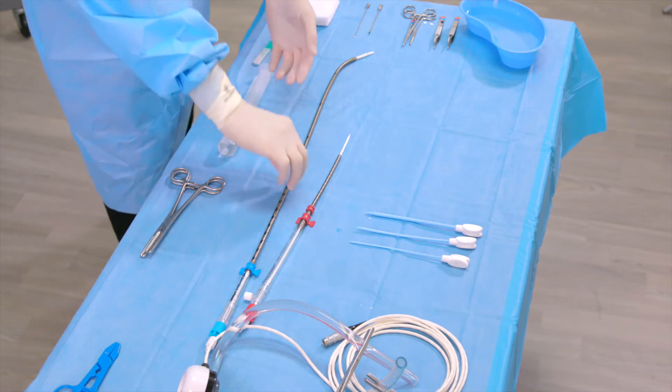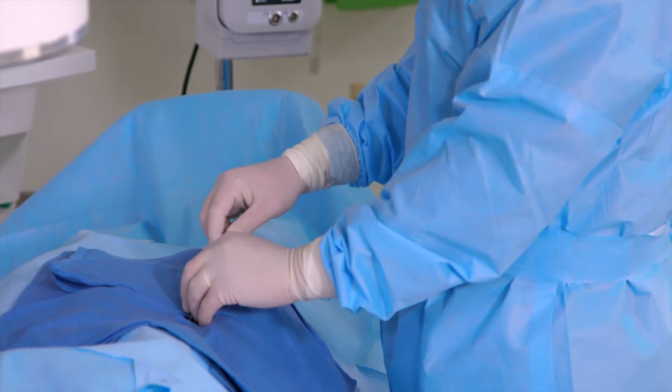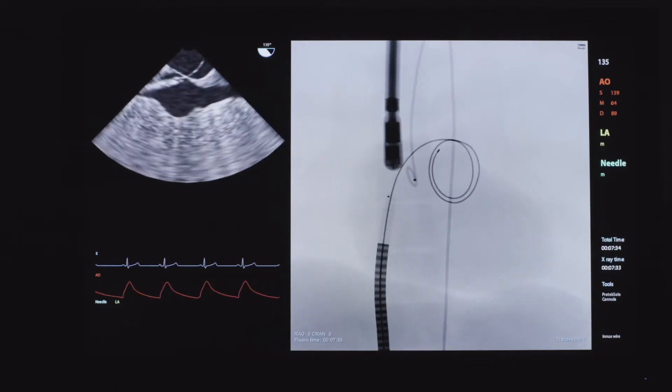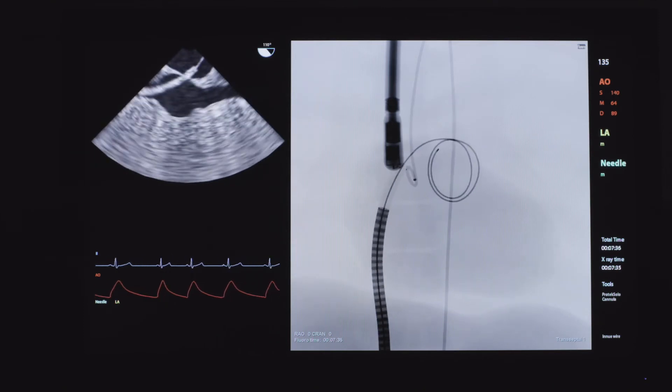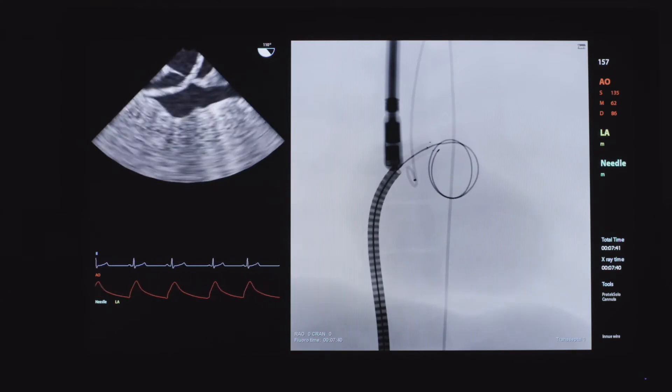Insert the introducer cannula assembly over the guide wire into the left atrium. Confirm the position of the tip of the transeptal cannula inside the left atrium using techniques such as pressure transducing, O2 saturation, and echocardiography.